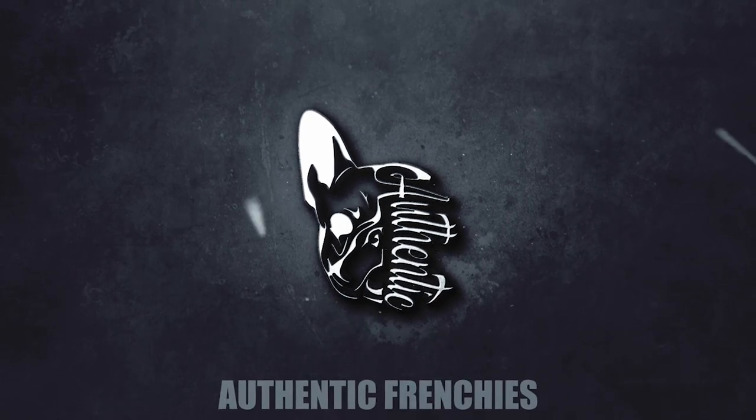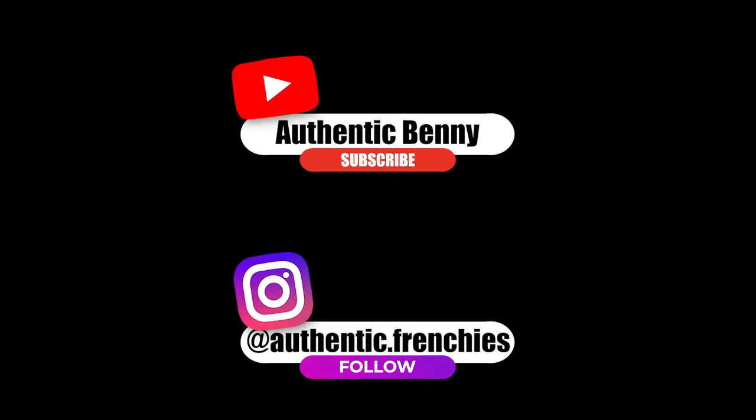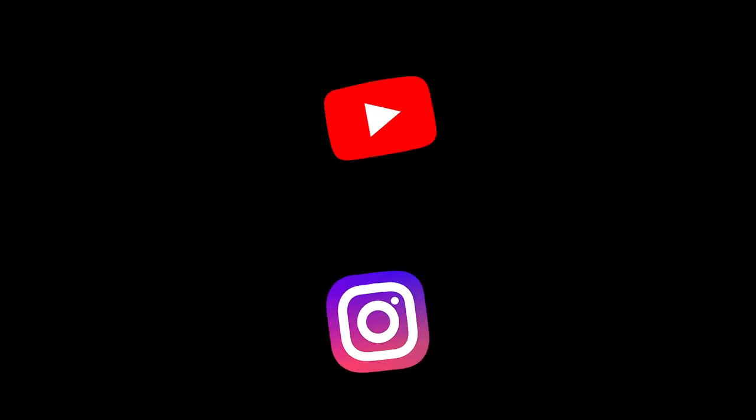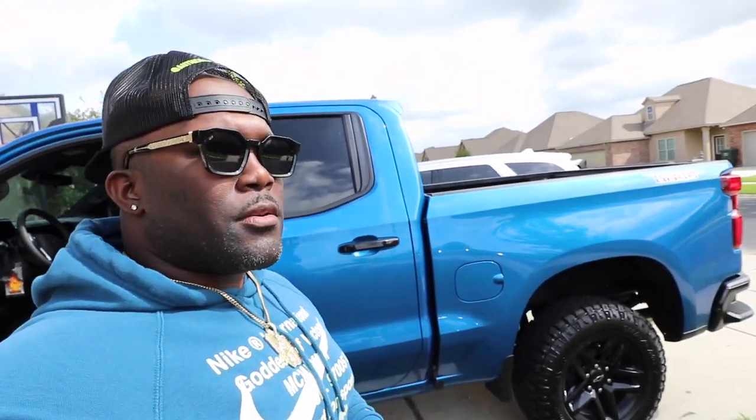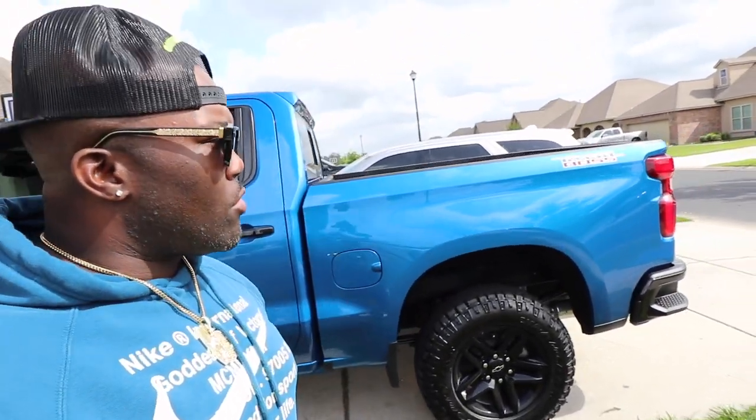I'm authentic, who are you? What up people, it's AuthenticVanit and I'm back with another video. We got the beast in the background as you can see, about to head to the gym. I just wanted to get y'all a full walk around and semi-review of this car.